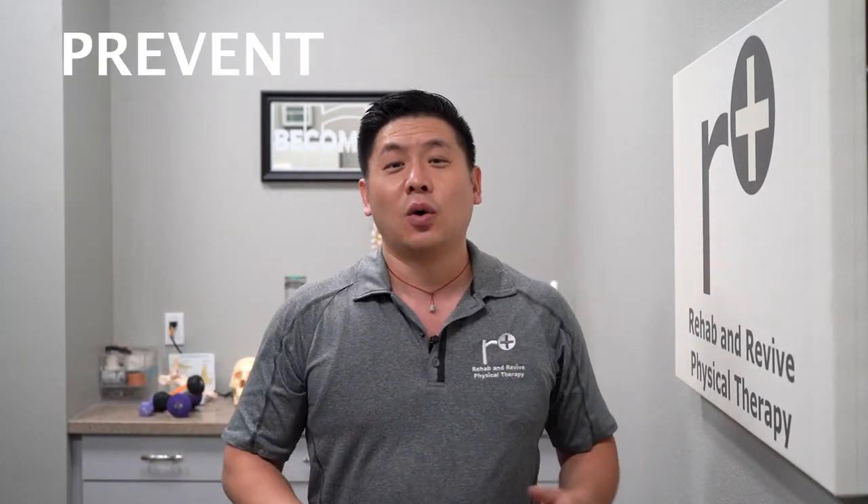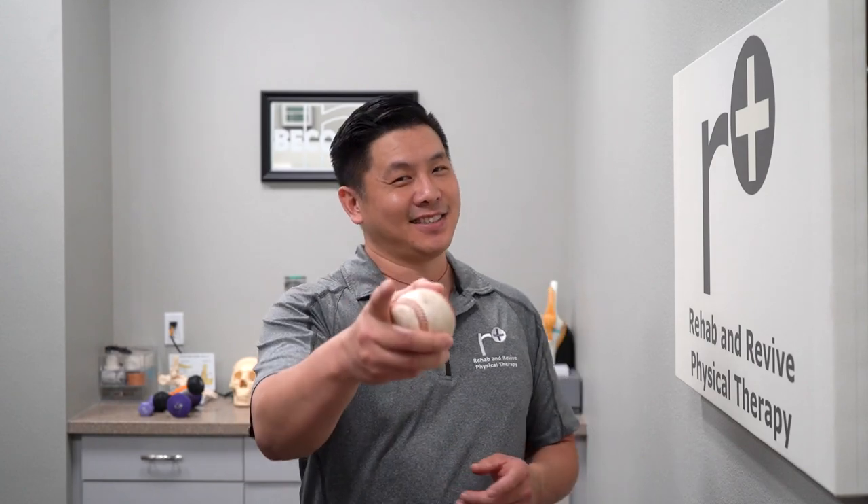We want to talk about elbows. You probably saw the title. It's about whether to prevent elbow issues or to rehab yourself. So we're excited to give you the best information and what you can do to take care of yourself. Stay tuned.